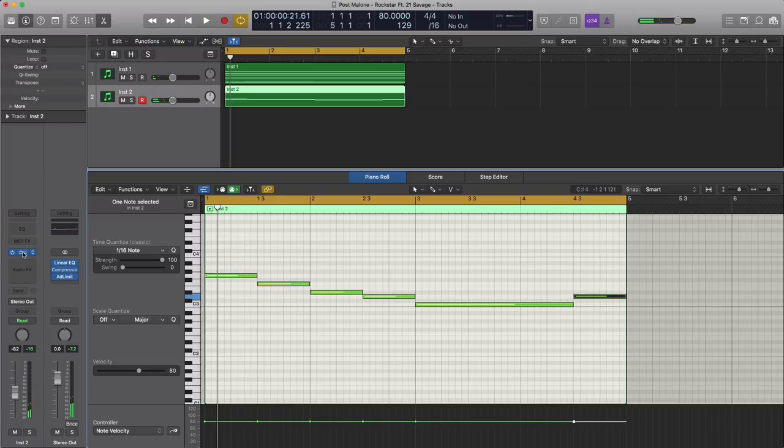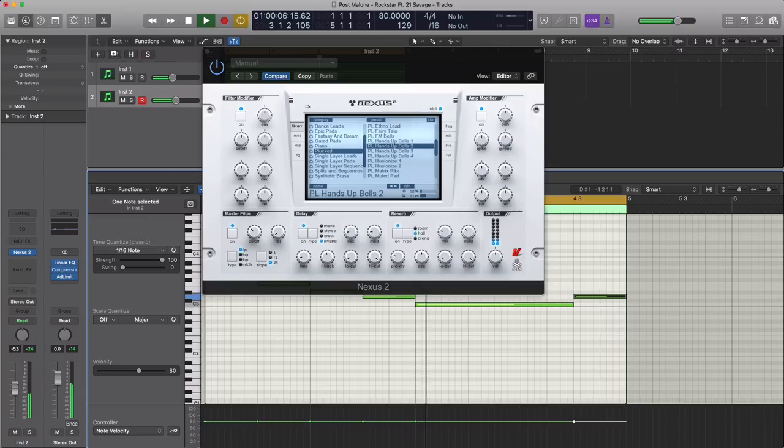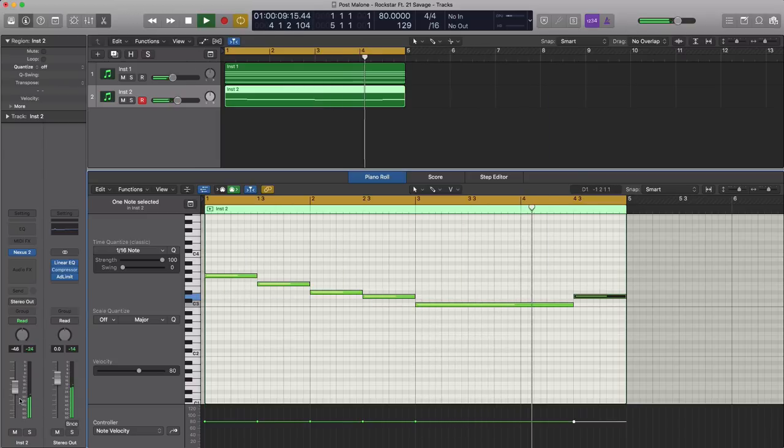That's pretty much the intro right there, but we're just going to go ahead and cut off a lot of the highs on this bell as well. We're going to bring this down to about 11 o'clock. So as usual we'll be arranging as we go — that's our intro right there.